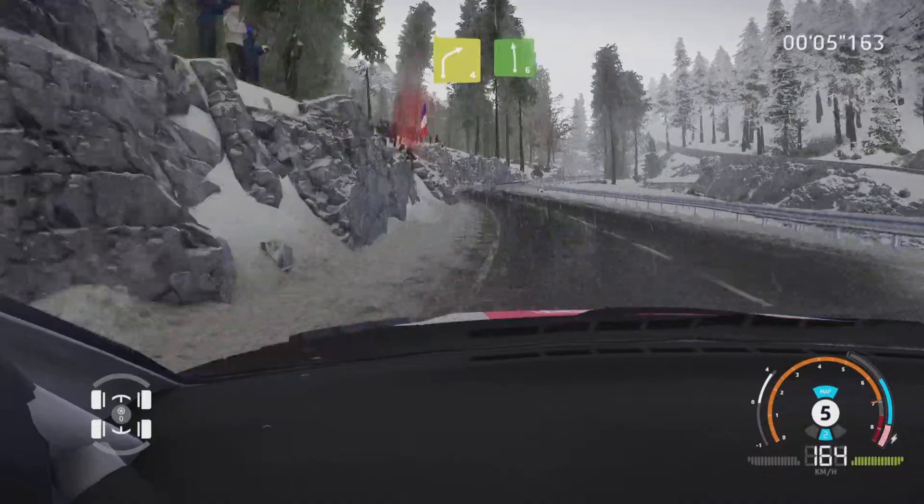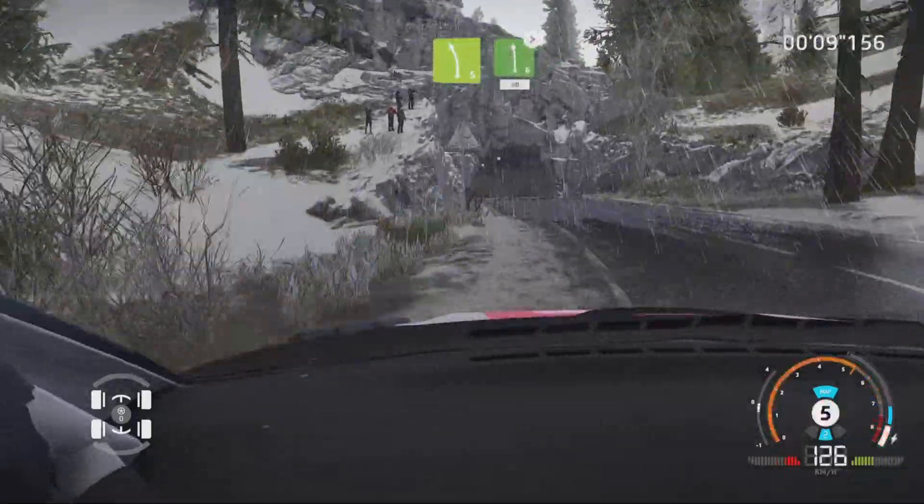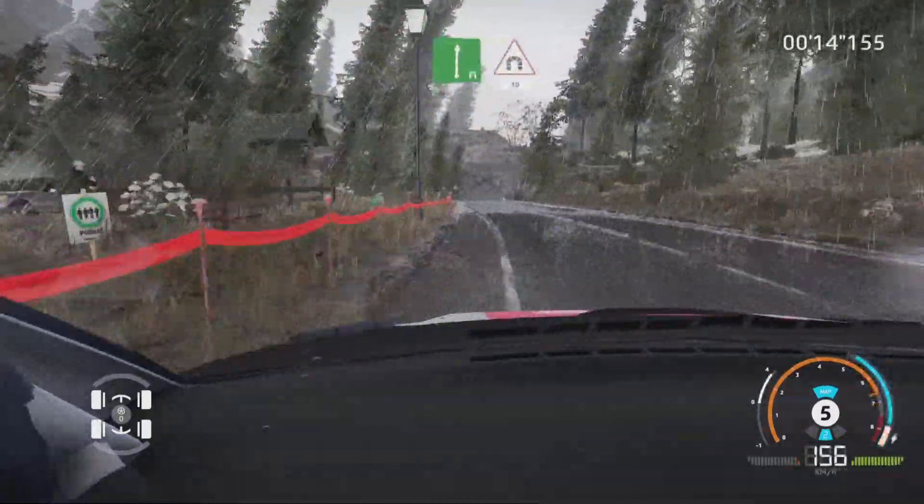And right 4, into left 6, short, into left 5, and left 6, tightens 4, short, 50. Now right, into tunnel, 30.